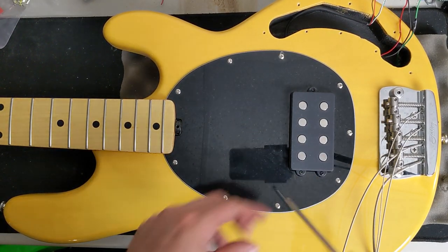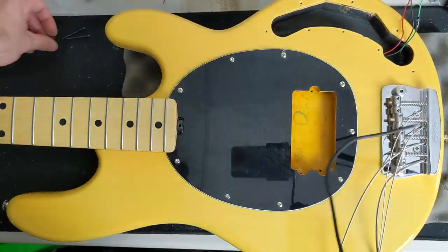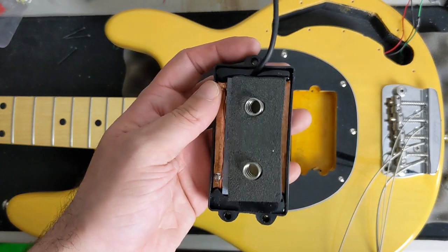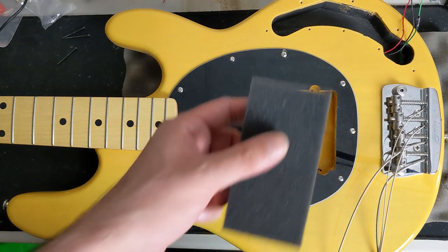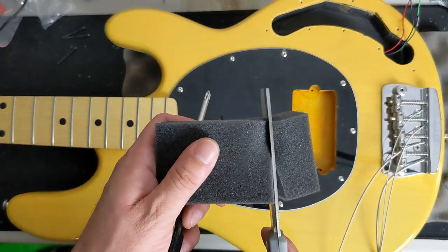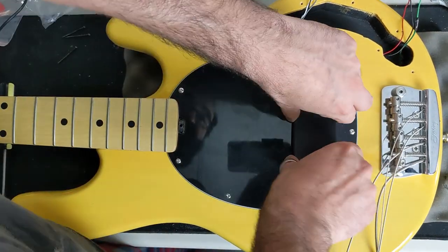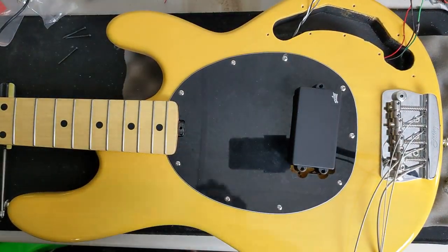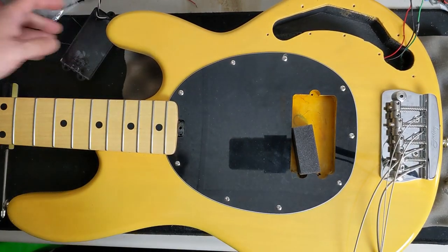Now let's go ahead and remove the pickup. We have removed the stock Ray 24 pickup. I'm just going to cut some new foam out of this and let's install our Aguilar DCB.